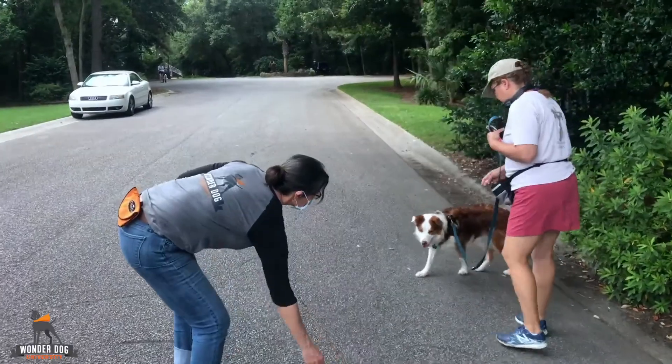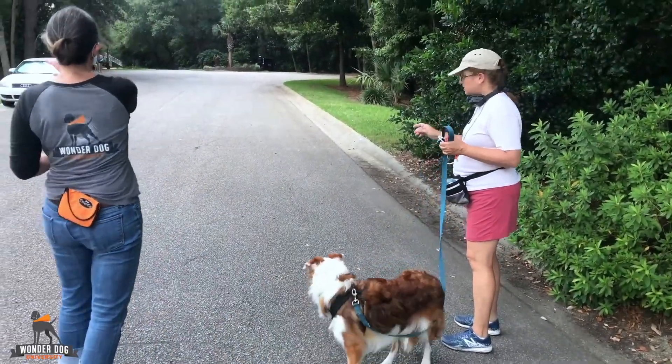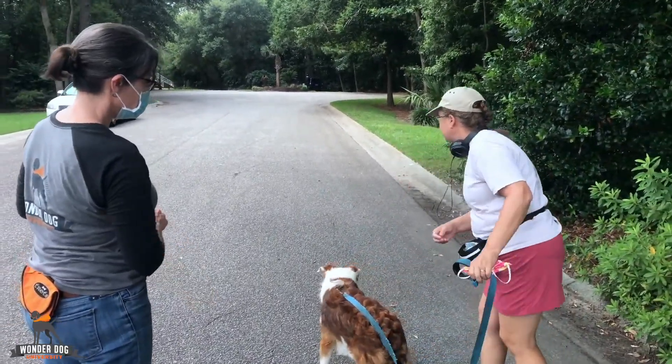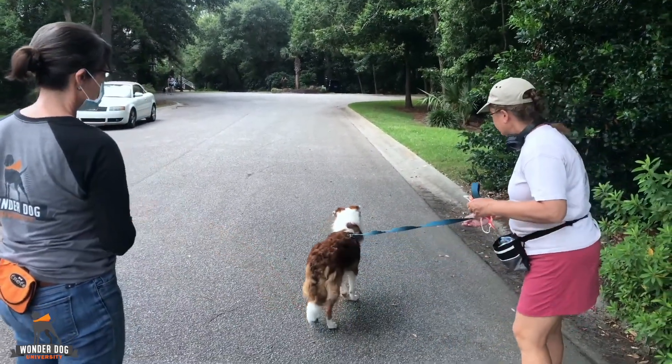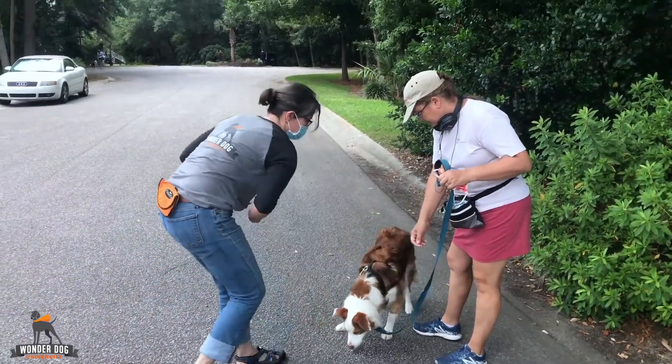Find it! Find it! Good job! Perfect! Good job! And do another find it back here. Find it! Find it! Good boy!